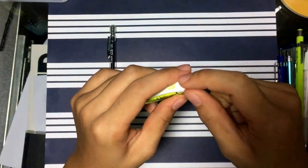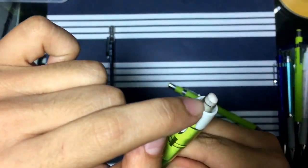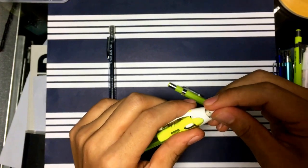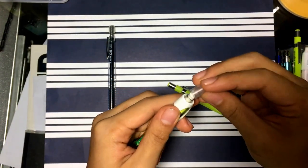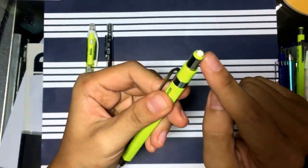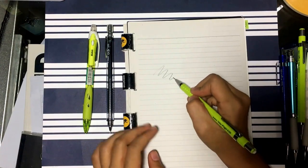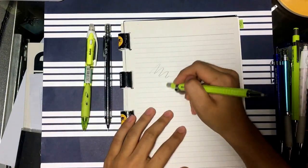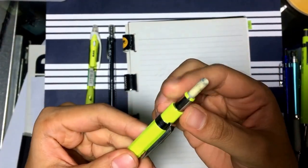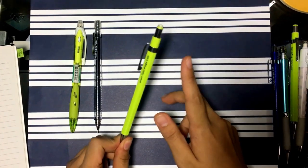Another drawback with standard erasers is that you can only use them down to a certain level — once the eraser is flush with the plastic housing, you can't get it out anymore. But this rotational mechanism solves all of those problems. You don't need the cover at all. You can write something, then just flip the pencil around — the eraser is already extruded, no cover to take off or keep track of — and just erase. It makes use of the whole eraser; nothing is wasted because you can just keep extruding more.